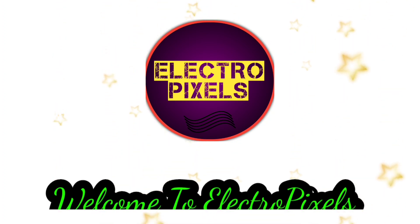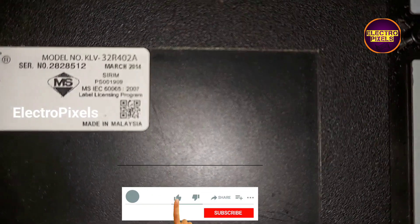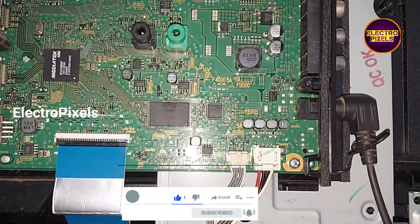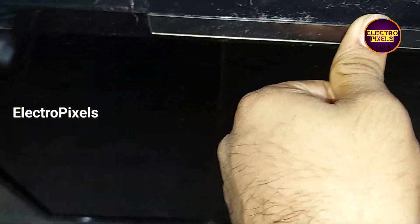Hello friends, welcome to Ultra Pixels. If you like our channel, please don't forget to like, share, subscribe, and press the bell icon for further notifications. This is a 32-inch Sony LED TV. The complaint is a no-power issue — you can see the TV is turned on but there is no LED indicator.